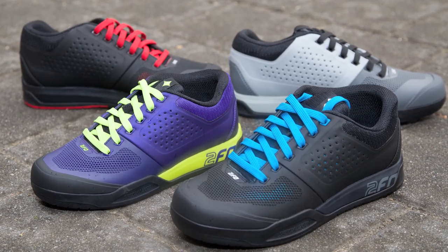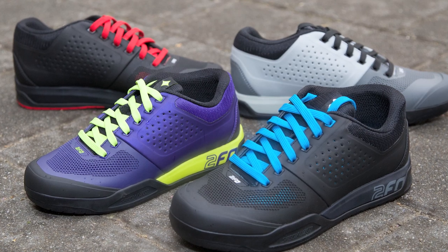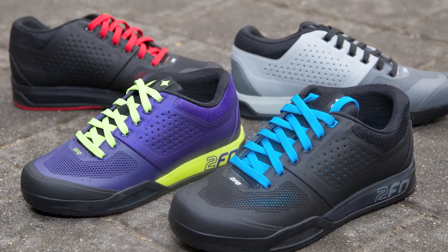My name is Steve Zalitnik. I work with the Mountain Bike Product Marketing Group at Specialized. We're talking about the new 2FO shoe — we've got a flat version and a clipless version.